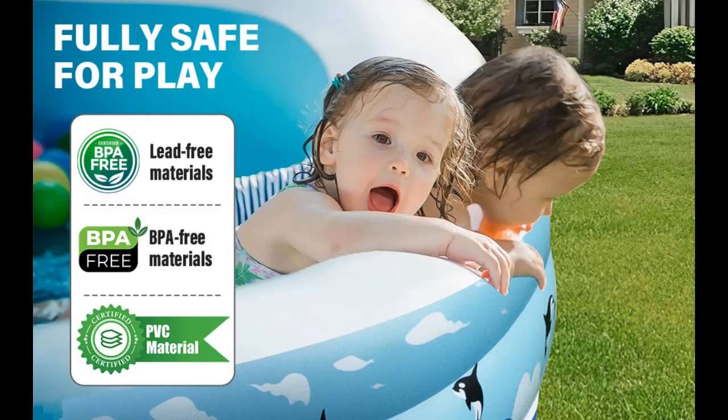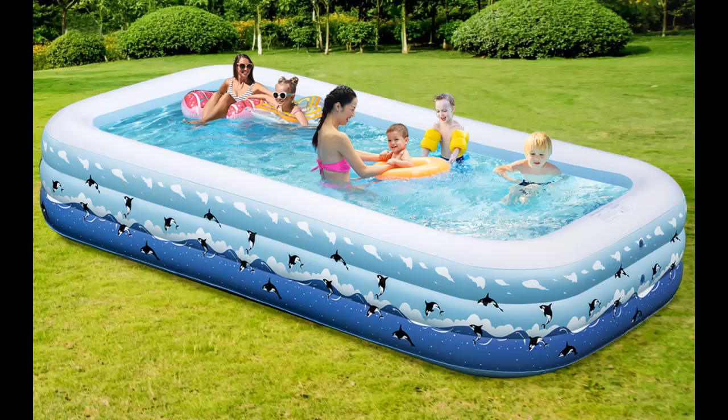The pool measures 130 x 72 x 22 inches with a water capacity of 637 gallons. The blow-up pool can accommodate 3 adults and 5 children to play comfortably, providing ample room for everyone to move around. This inflatable swimming pool offers an easy way for families to enjoy quality pool time together.